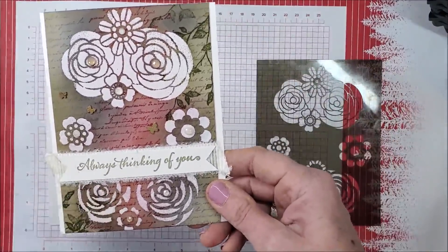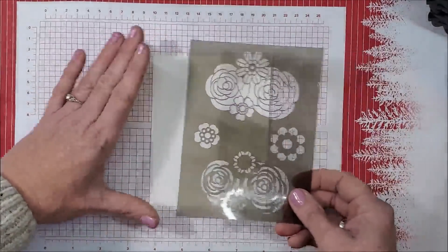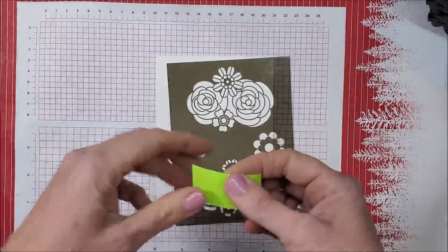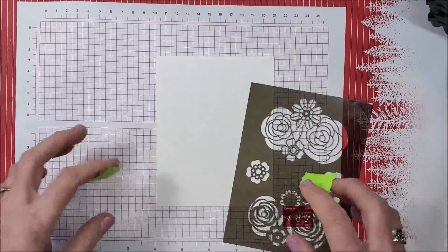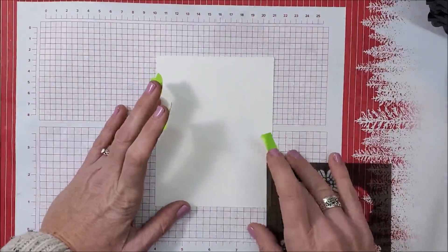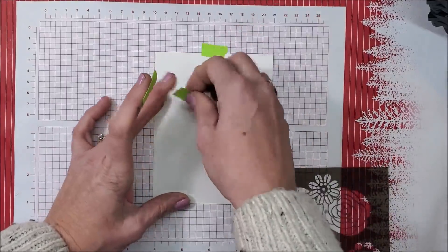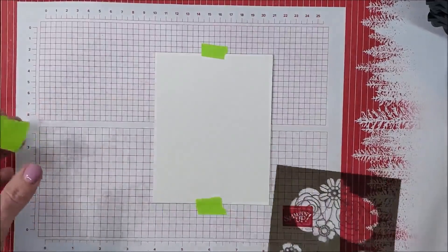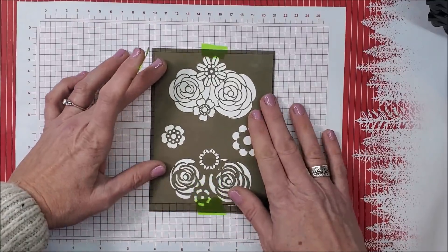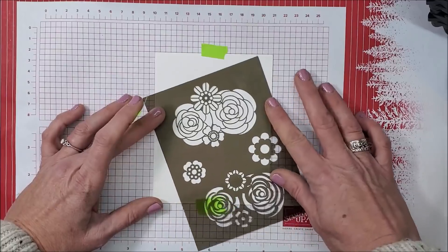I used the Very First Size stamp set, stamping the script using Night of Navy, Poppy Parade, and a little Crumb Cake. I stamped the leaves with Mossy Meadow, did some sponging, added elements, then added ribbon and a sentiment — just a really fun, simple card. Now let me show you how to layer them, which is how they're meant to be used. I've got some post-it tape here, and I like to line my paper up with the grid marks to make sure I'm stamping straight.